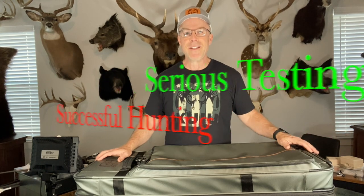John Lusky here of Love's Archery Adventures. Serious testing, successful hunting. Today I'm going to be testing something totally different. I've done a lot of bow tests and a lot of broadhead tests. Today I'm going to be testing a bow case.